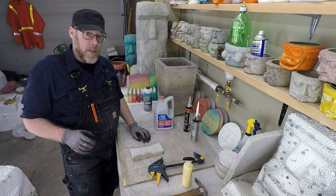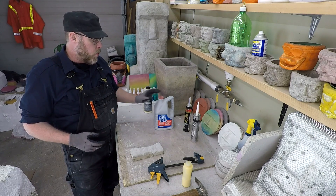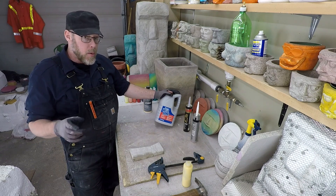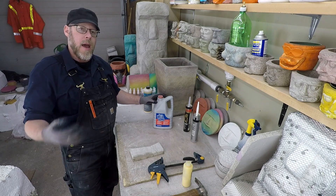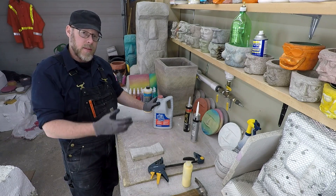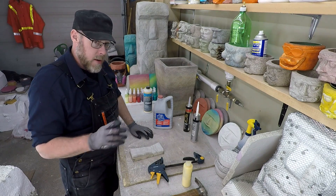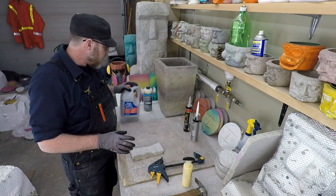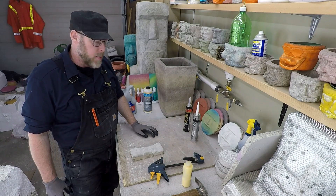There are two products that come to mind that are far better than glue when it comes to repairing concrete. When I'm using glue with concrete, most commonly I'm using it as an admixture — something added into the mix while it's still wet to change the physical properties of the concrete. If I'm fixing broken concrete, glue is not the thing I'm looking for.